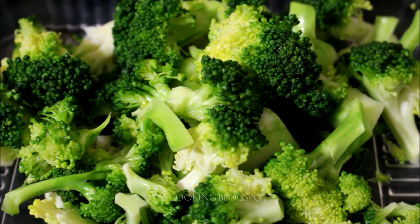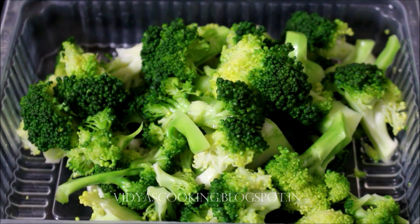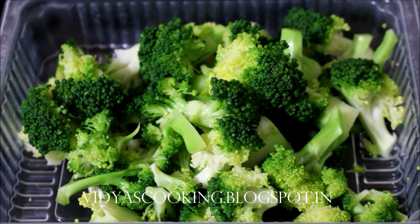I'll be seeing you soon with the next recipe video. This is Vidya Lakshmi — thank you so much for watching, bye bye!